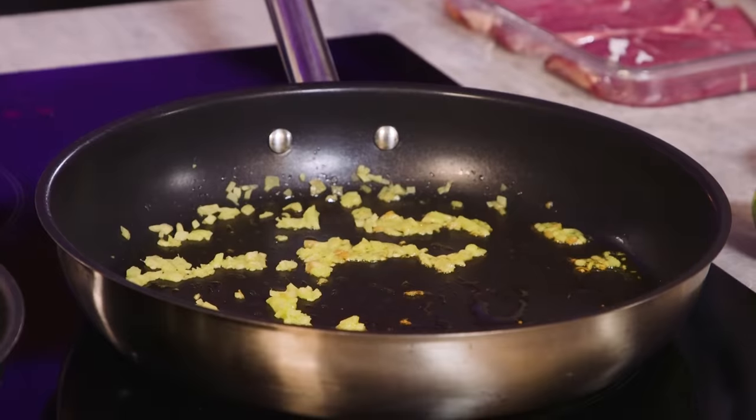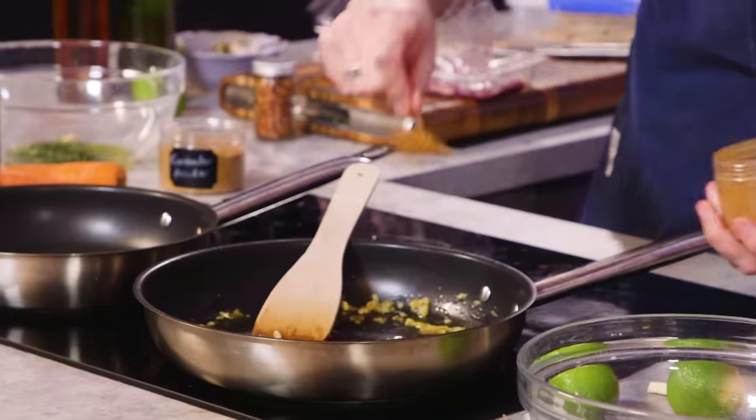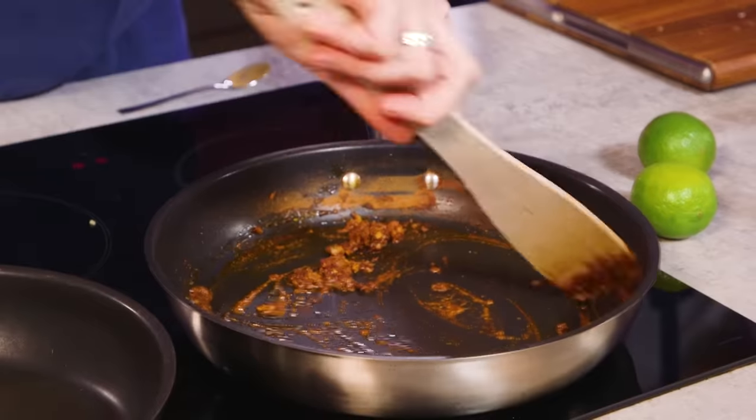I've fried off ginger, garlic, and then ground coriander, cinnamon powder, and a little bit of paprika. I don't know what I'm doing, but it smells great.